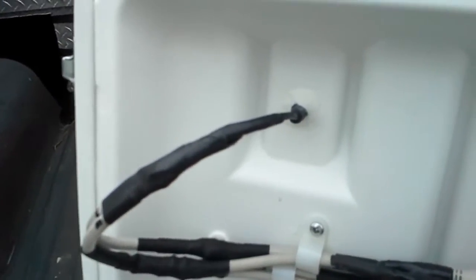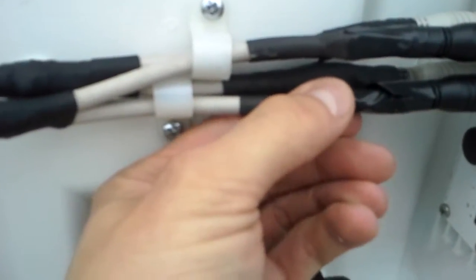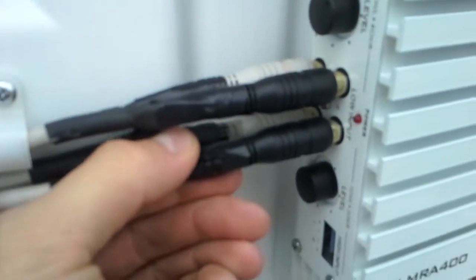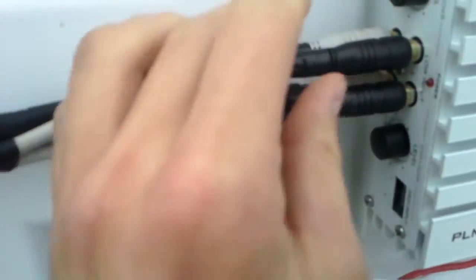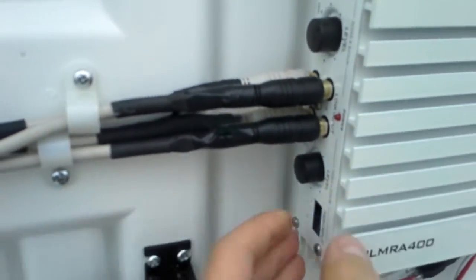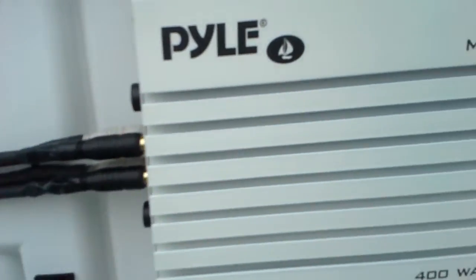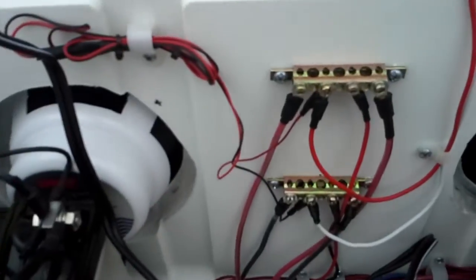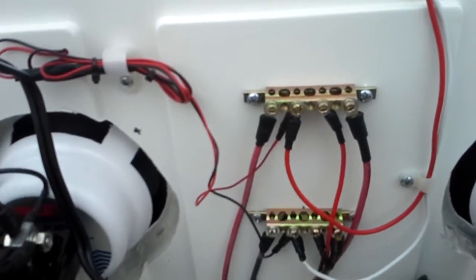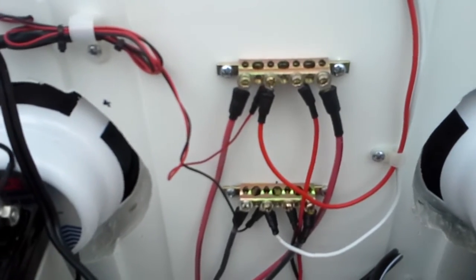This is the input from that 3.5mm audio jack going to the low input RCAs — left and right channels 1, 2, 3, 4 — so that can control the gain individually. Currently the gain is set at about a third. I've got two grounding bars here that I'm using basically as bus bars to distribute power.